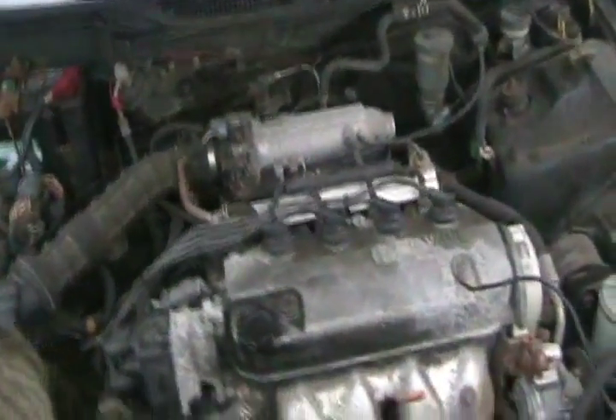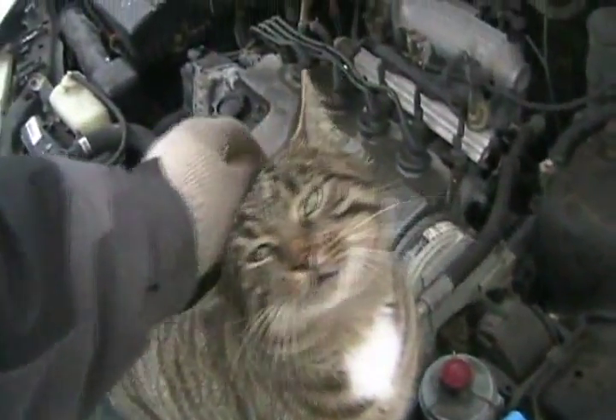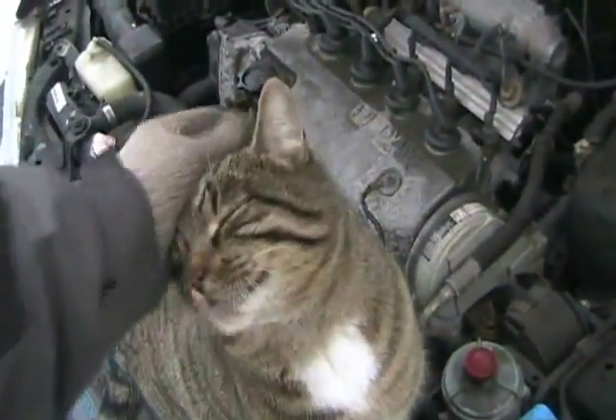Superchargers sometimes also need an oil feed line, but they don't need water cooling or coolant flowing to them like turbochargers do.